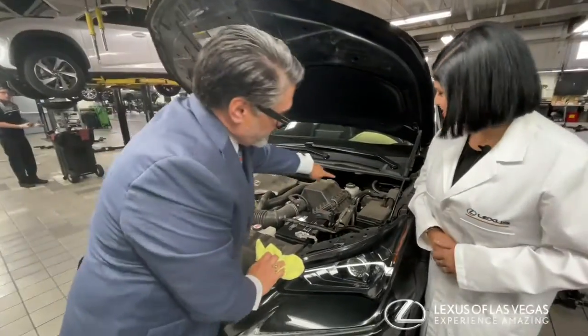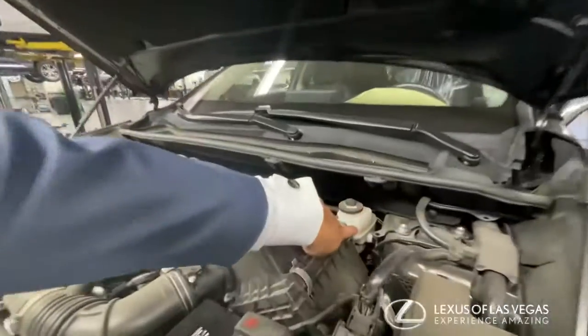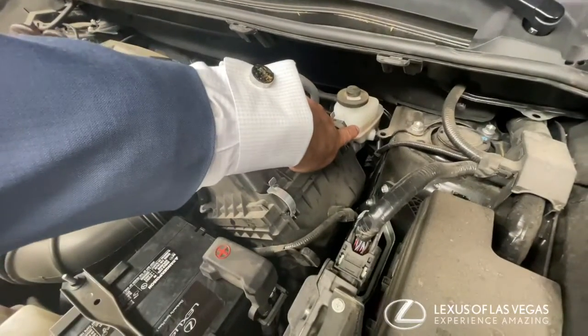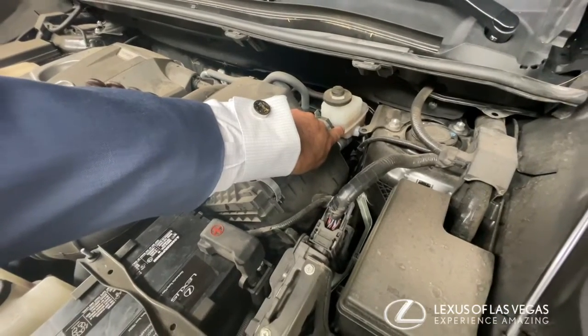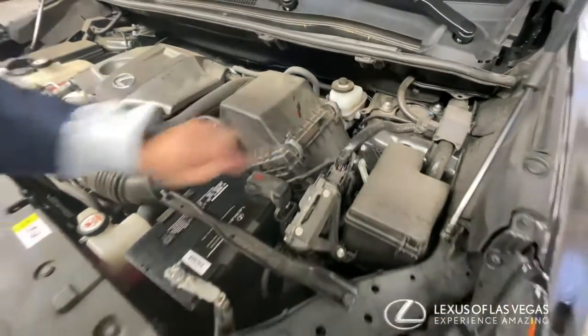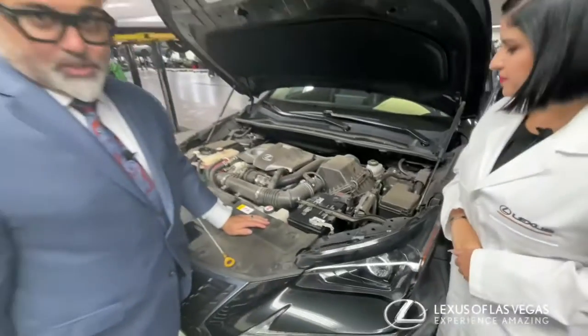Another really important thing, because you always want to stop, is you want to look at the brake fluid level. Now on the reservoir there are two level indicators: a low level and a high level. Right now you can see we're about 50% in between, so we want to take a closer look at the brake pad condition.